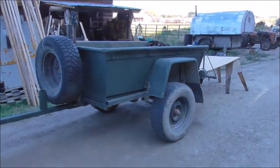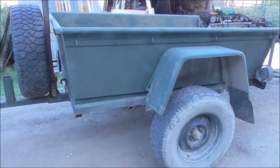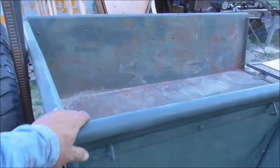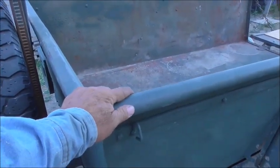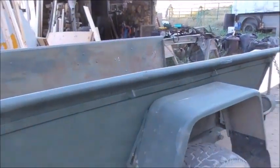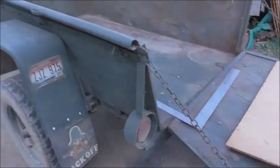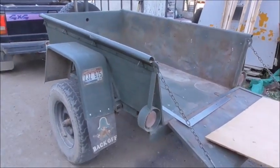A few years ago I made this little army-style trailer to go with my Jeep. What this was, was a livestock tank — the kind you find up on the mountain on the range for the cattle. Somebody shot some bullet holes in it, and there are some small pinholes and things rusted through it, so it was at the recycle yard and I picked it up cheap enough and it made a really nice little trailer.